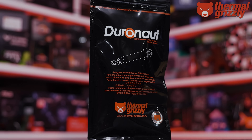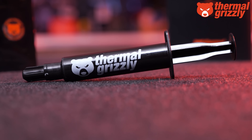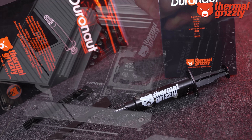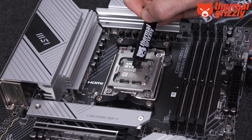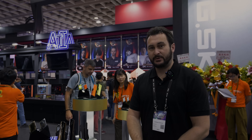Also supporting our Computex trip this year is Thermal Grizzly and their Duranaut high-performance thermal paste, offering extreme long-term stability combined with outstanding thermal conductivity. It's not electrically conductive and won't harden over time. For more information, please check the links in the video description.